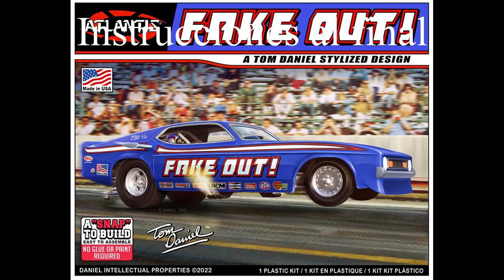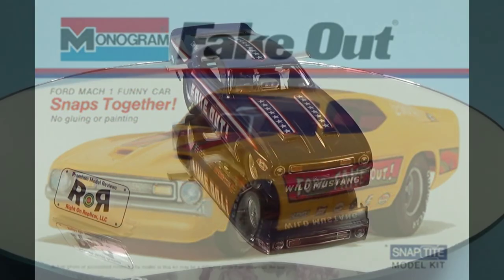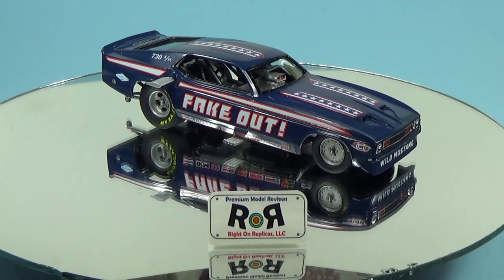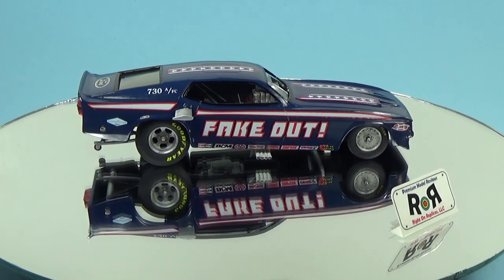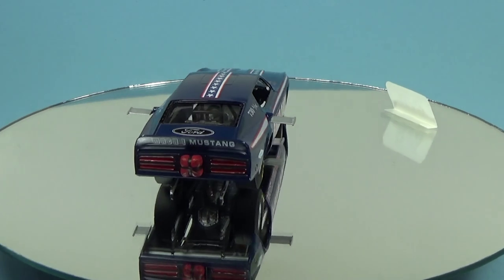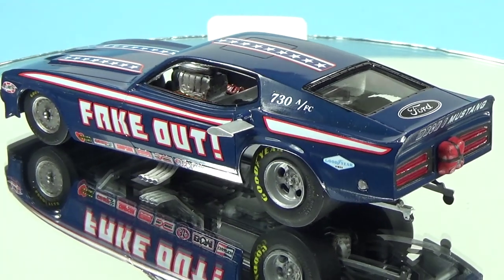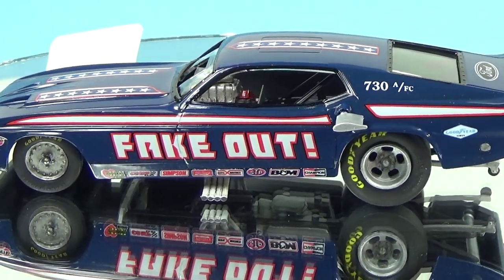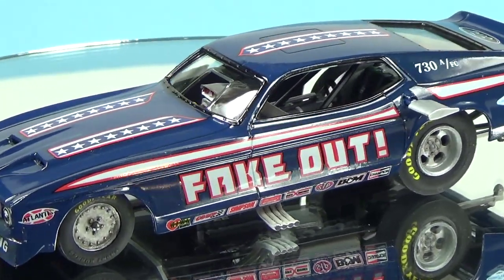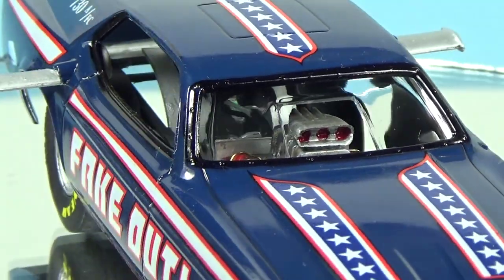With all new decals, the Fake-Out was originally released in 1972 and saw several re-boxings in the 70s — but the long drought is over and now it's back. Back in 1963, the Beach Boys sang the immortal lyrics, 'Cause if I had a set of wings, man, I know she could fly.' After 60 years, a visionary named Tom Daniel took those words to heart, added wings to a new breed of Fords, and his Fake-Out Mustang Funny Car took flight. My heartfelt thanks go out to Atlantis for saving these molds from oblivion and reissuing the Fake-Out Funny Car for us to enjoy once again.